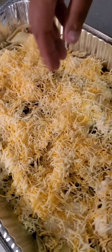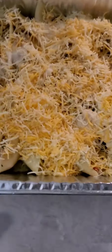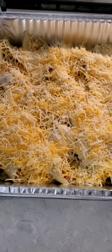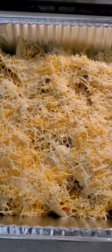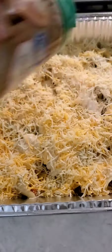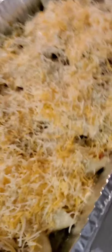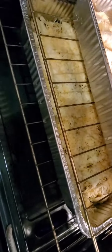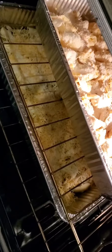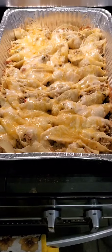We're spreading a lot of cheese on there and then adding some parmesan cheese on this one too — just a little, not too much because we've got all that cheese already. Now we're going to pop these two in the oven — 400 degrees for 20 minutes. Both of them are in the oven. Like I said, 400 degrees for about 20 minutes just until all that cheese melts. It's gonna be delish!